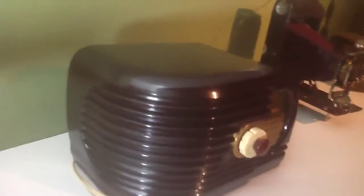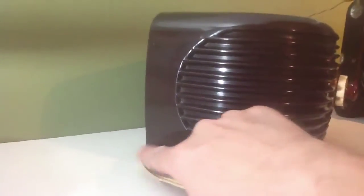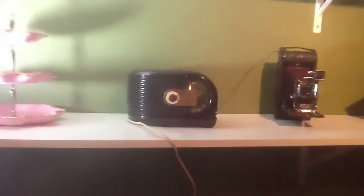The case is in decent shape. It's missing the back, like I said. I want to point out this crack over here — it does have a crack there. It doesn't really detract from the appearance, in my opinion. Looks great up on my shelf. Love it up here.